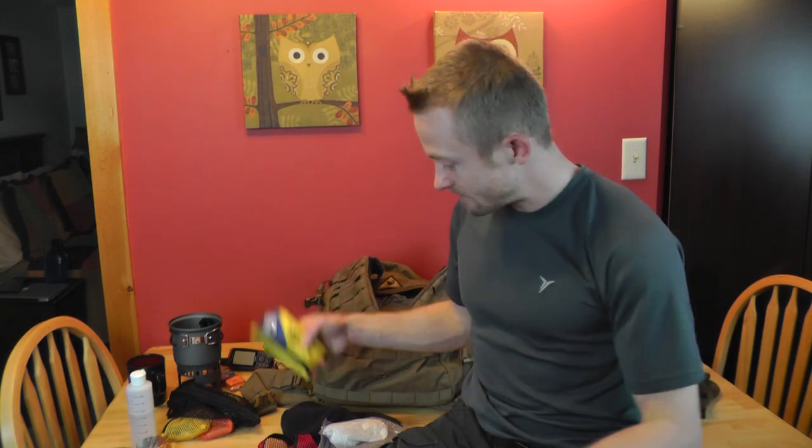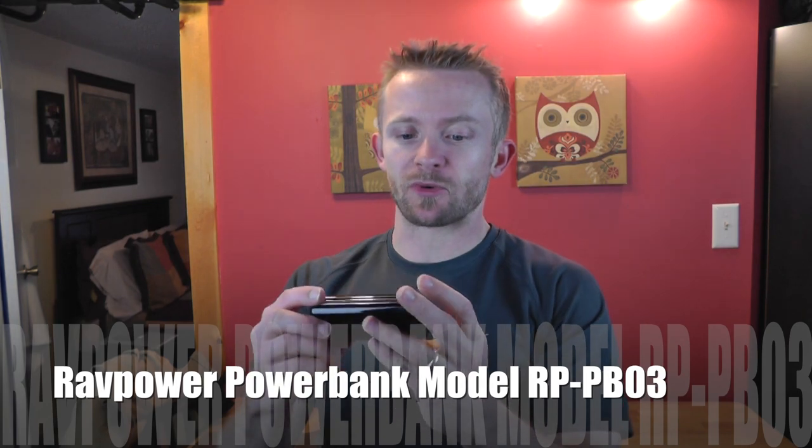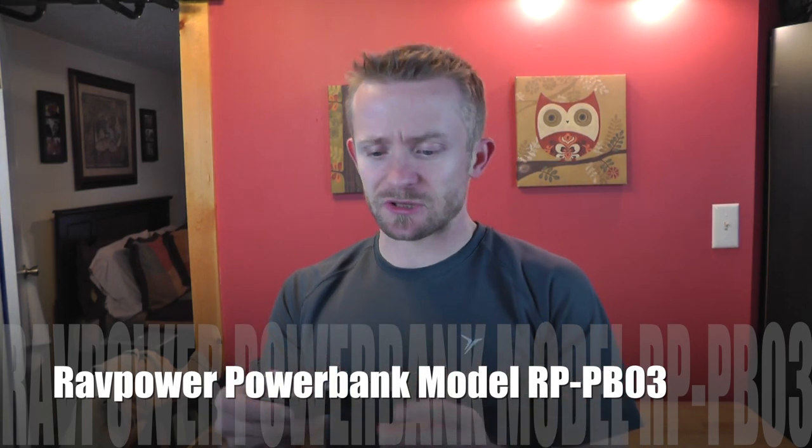I almost forgot — inside my vehicle I had the RAVPower power brick. I'll post the model number on screen. I was basically just using it to charge my phone. This thing is still in testing.